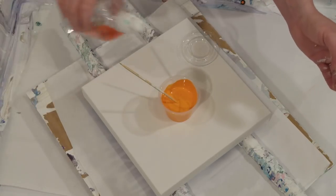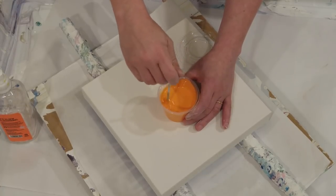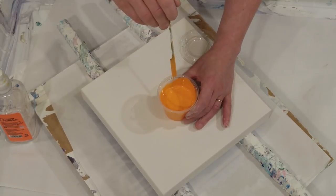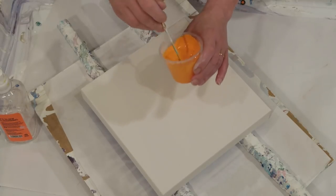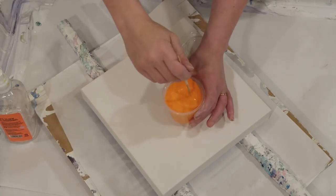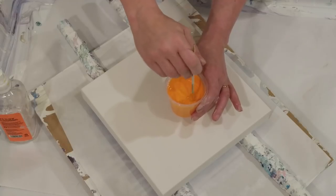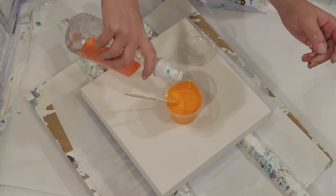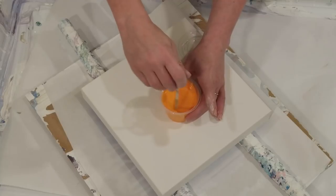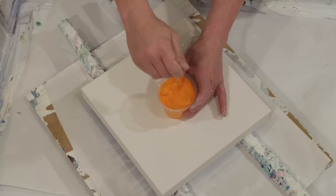I've played around with Liquitex pouring medium and I don't like it — I just feel I'm not able to manipulate the paint how I want. I don't use glue either. I can lift this from the bottom and put it through and feel how thick it is, like what the resistance is, and I can see it needs more water. This is where you just have to play with it and figure it out.